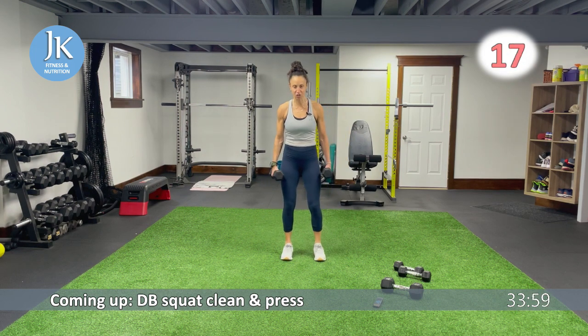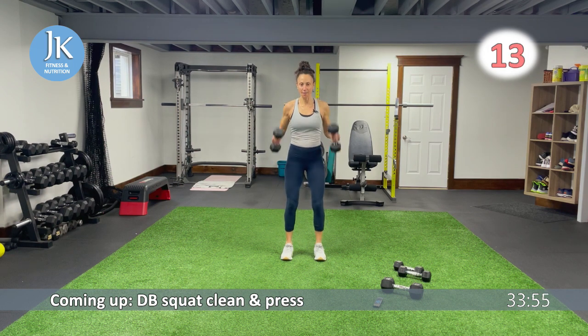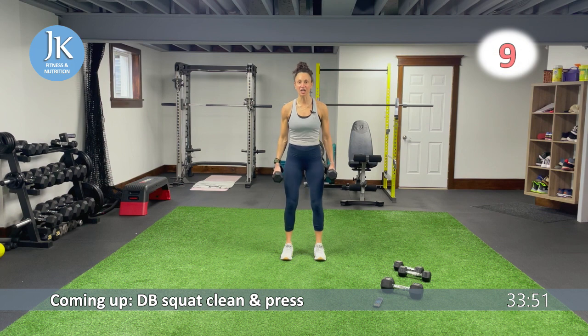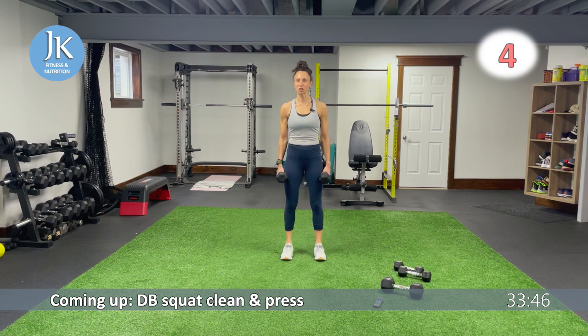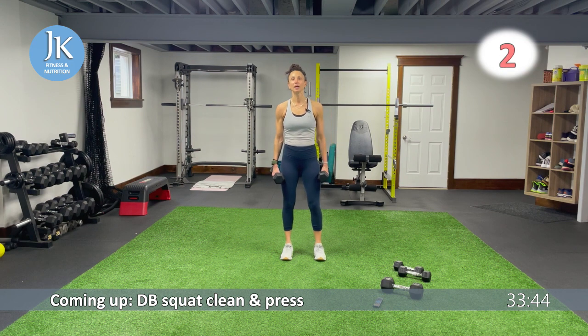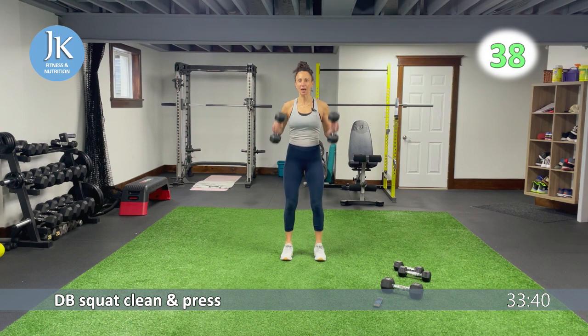Dumbbell clean, squat, and press. You're going to squat, clean to your shoulders, overhead press, back down again. Coming down to squat position, hinge at your hips, sinking back, feet are flat. Give me that squat as deep as you can go. Squat, clean up to shoulders, back down again.